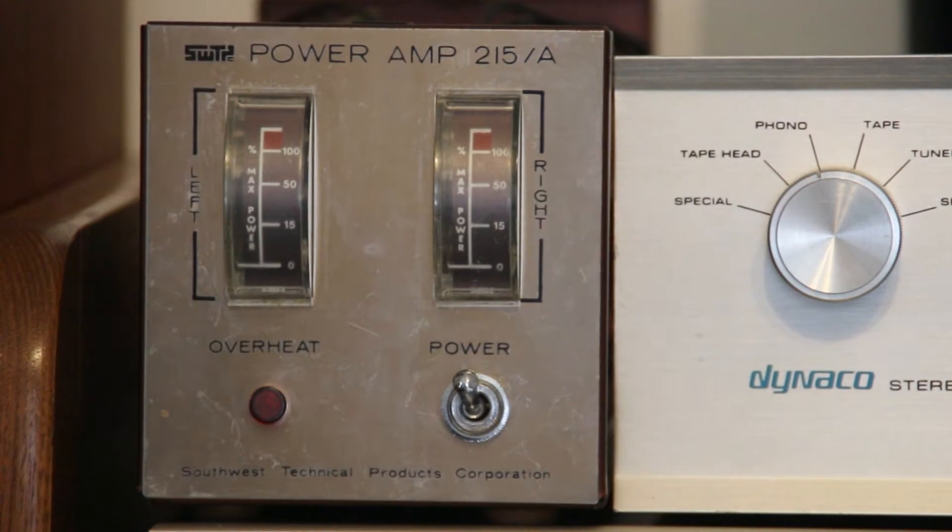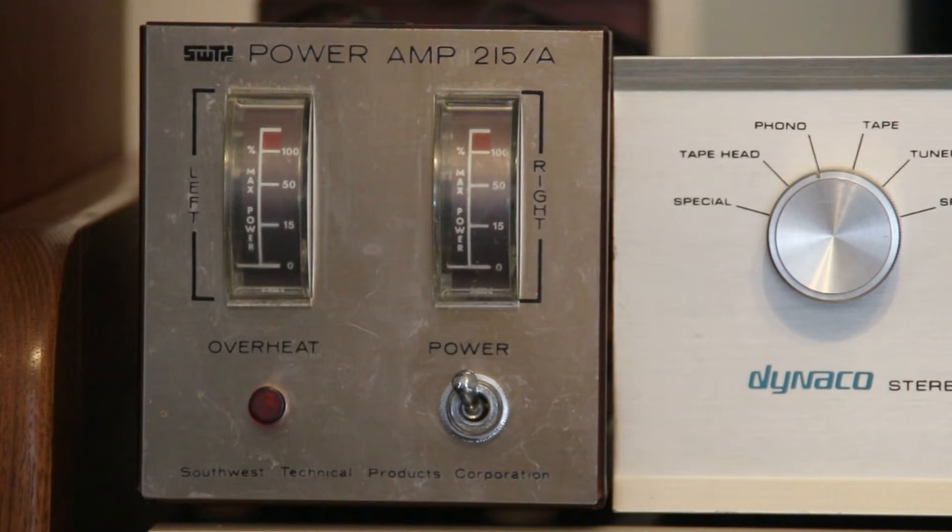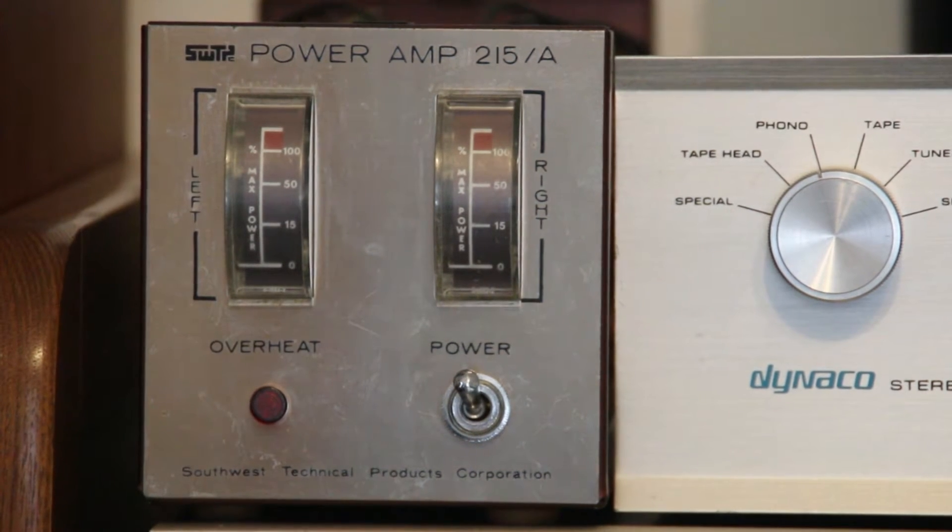For those old enough to remember the 70s, there was a company out of San Antonio called Southwest Technical Products Corporation, and they had a line of kit amplifiers that were relatively inexpensive and very high quality.